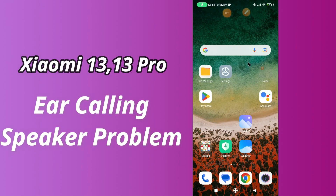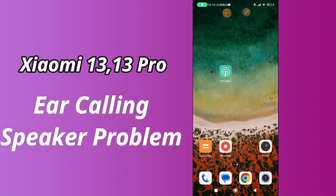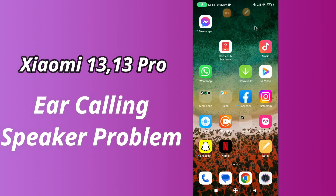Hello everyone, hope you are doing great, welcome to my YouTube channel. In my today's video, I'll be telling you how to fix ear calling speaker not working problem in Xiaomi 13 and 13 Pro.